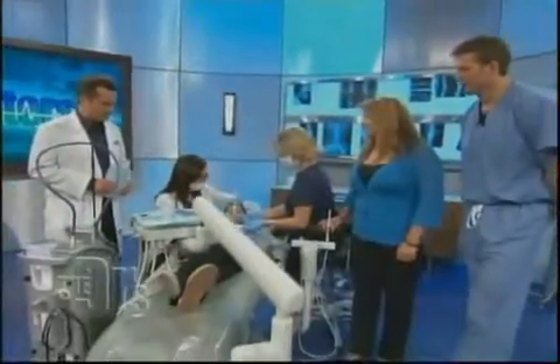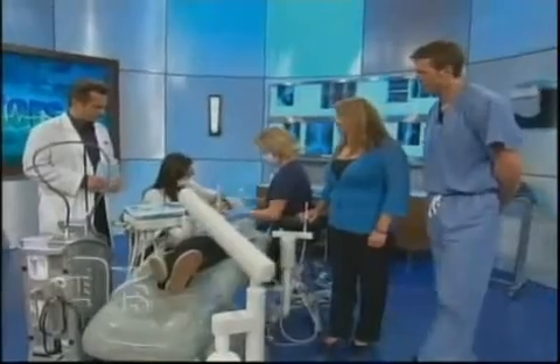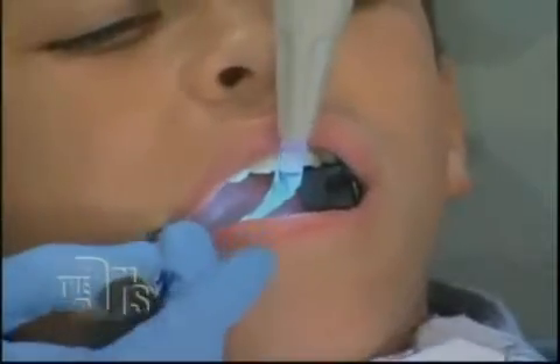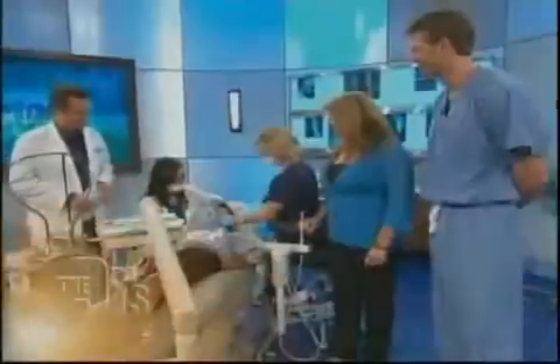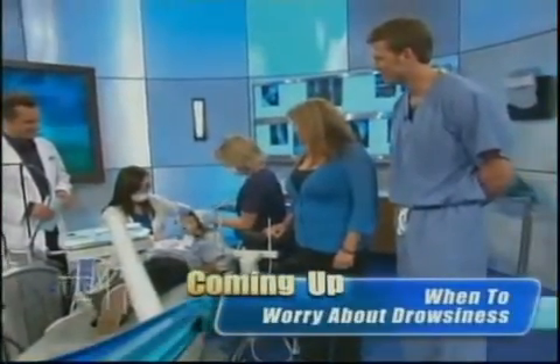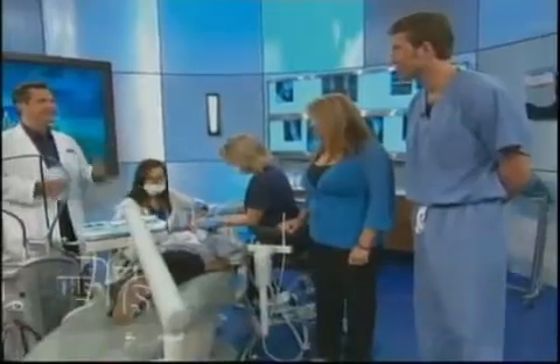Are most dentists' offices going to have this Waterlase, or is it still pretty new? A dentist has to be well-trained in order to use it. Dentistry — we want to be on the cutting edge of technology. Is there any solution for the sore jaw when you have your mouth open for so long? Well, that's why we're using a tooth pillow — it cushions how long you're open. Luckily, with the laser filling it's really quick.